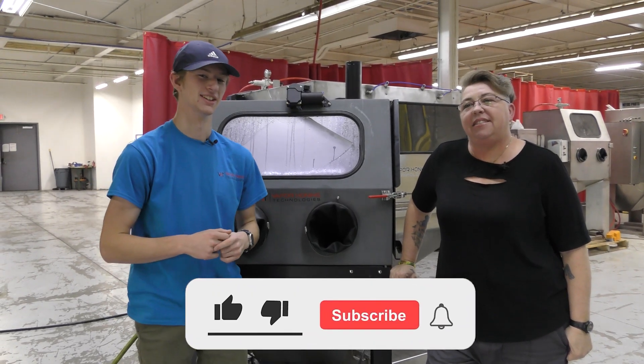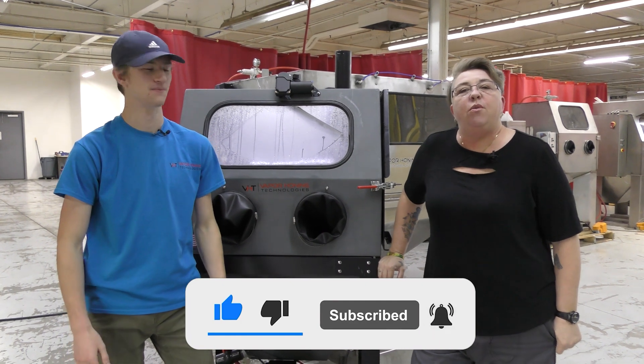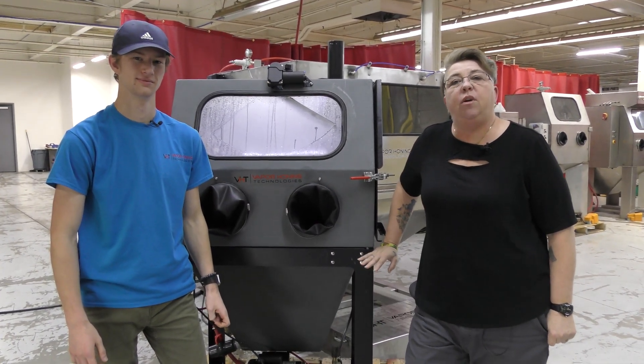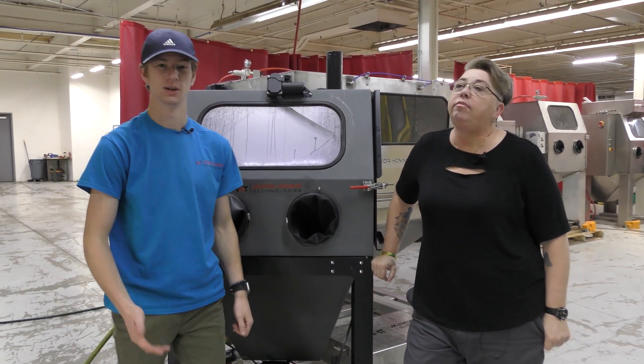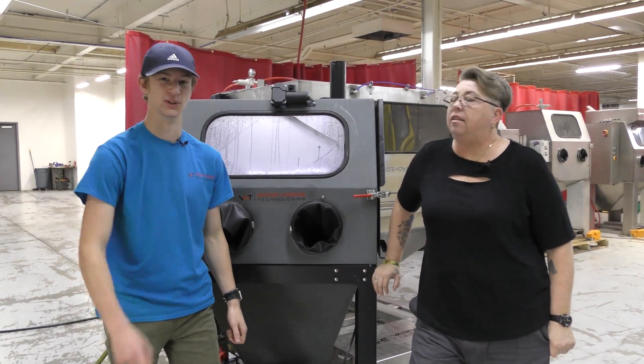Hey guys, this is Ryan here with Vapor Honing Technologies, and I'm here with Nikki from the sales department. We wanted to talk to you today about the Hydroblast — this is a parts washer — and what you can and cannot do with it in your shop. We're also going to talk about some of the features and benefits this machine has. Let's get into it.